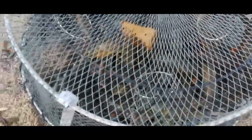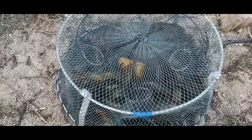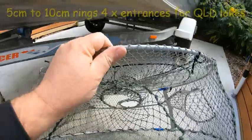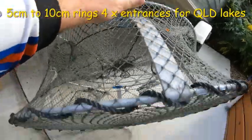Just pulled the pot out and she is absolutely loaded — it is chockers. These pots certainly do the trick. There would have to be over a hundred in that pot without a doubt, and there's some big ones in there too. Probably 150 to 200 in there — there's a big fella here. The bottom is just black from red claw — that is cool.